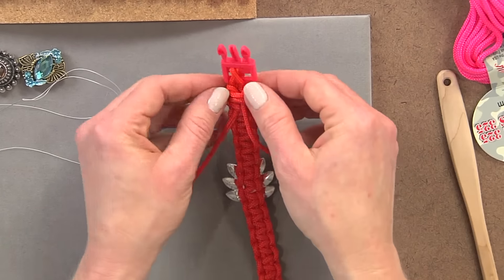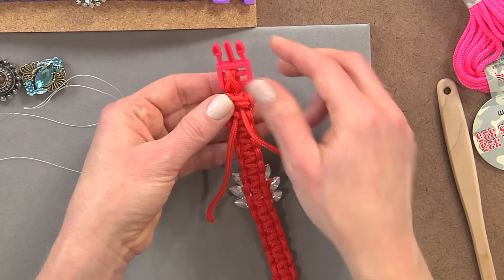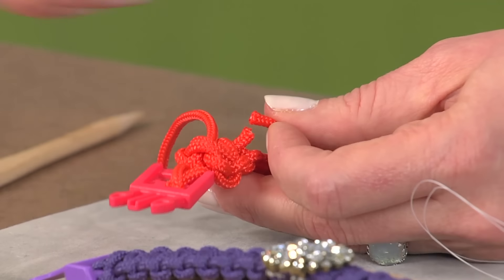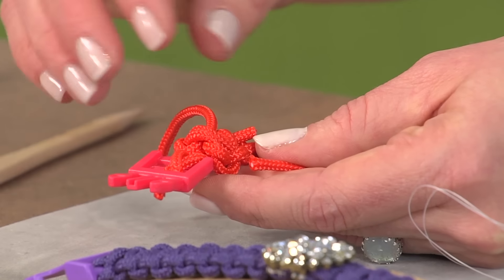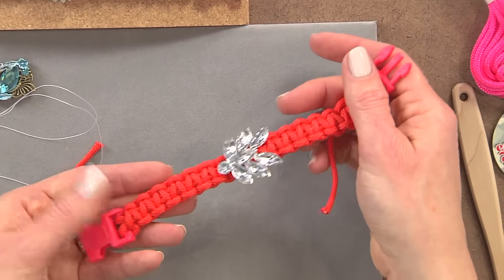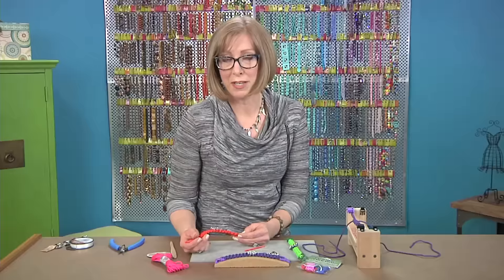It's important to use sharp scissors or shears when working with this type of cording. High-durability scissors give you a nice sharp cut. This is the portion you can then melt or tuck back into your bracelet. Your finished piece has a mix of high and low — it's a little bit sporty but it's got some funky flair too.